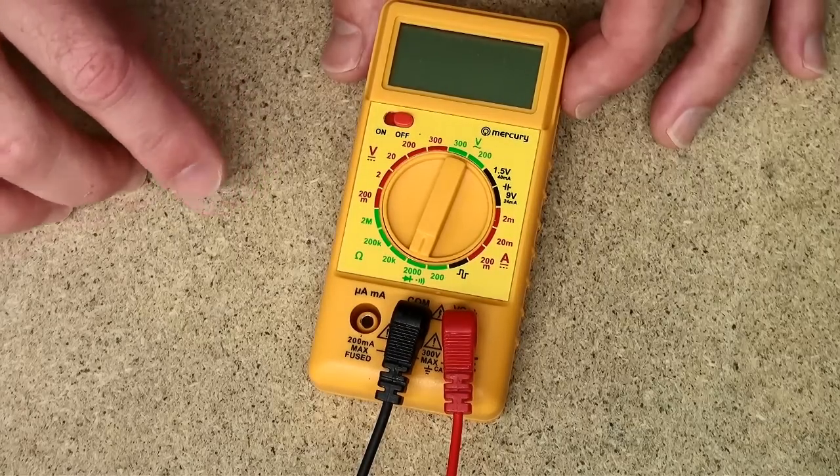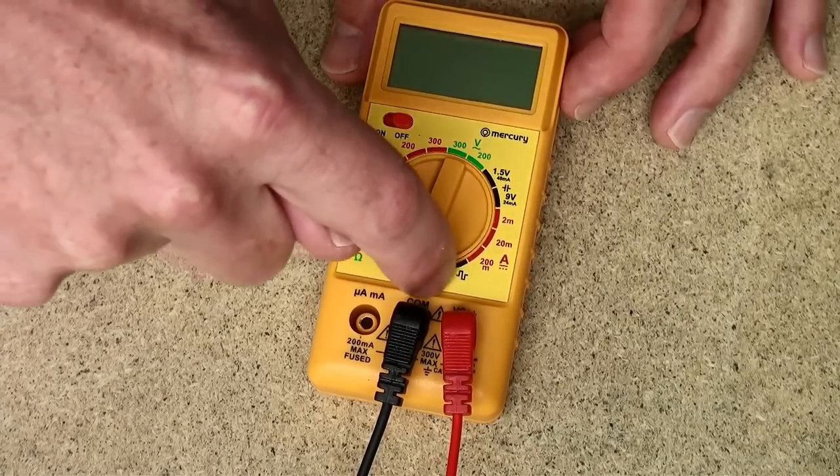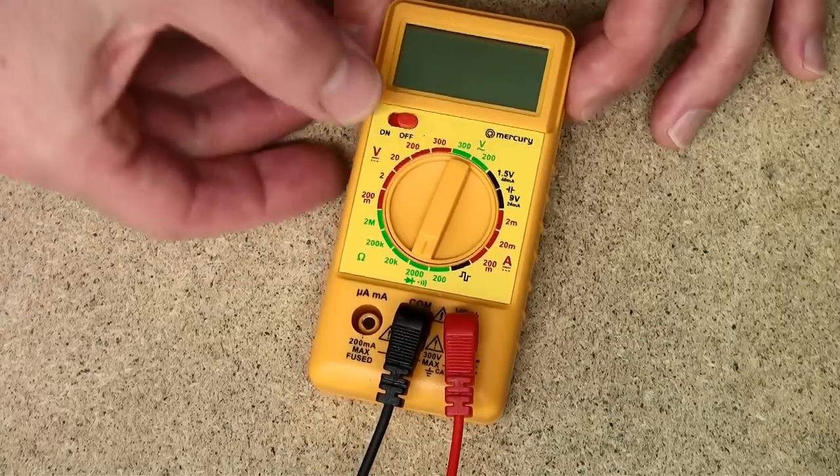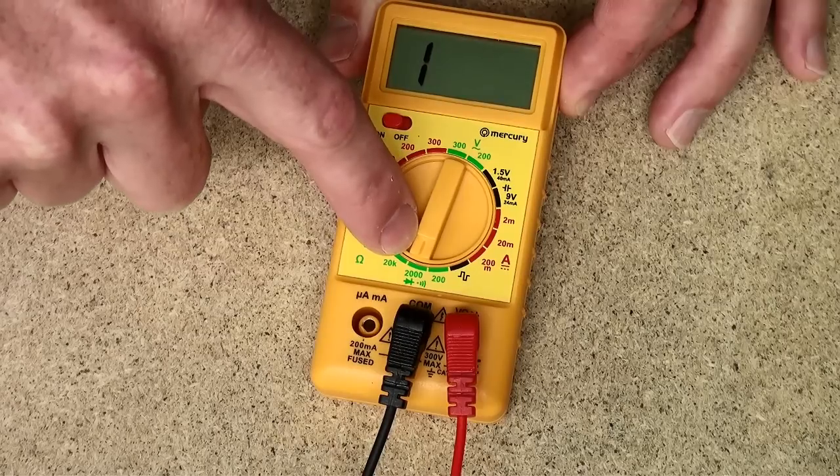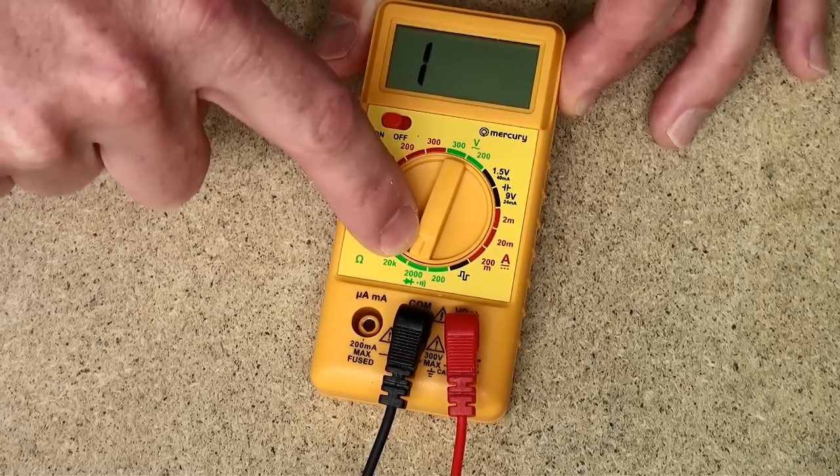For that reason we're only interested in one setting on the multimeter, which is the resistance setting. On the multimeter that we're using the resistance settings are these green numbers here. With the multimeter turned on we're going to set it at the 2000 ohm setting, and this is because it's got an audible alarm.